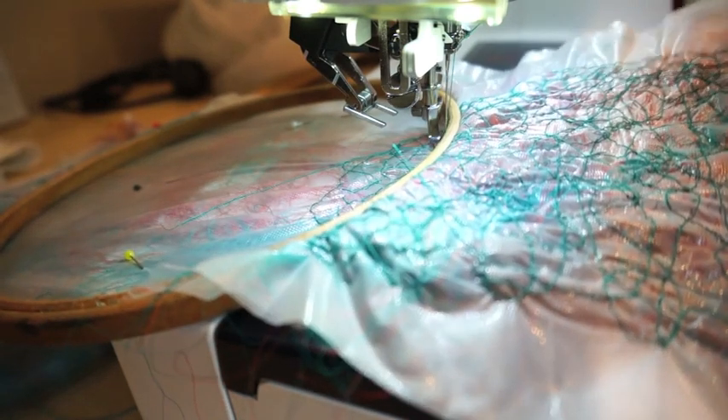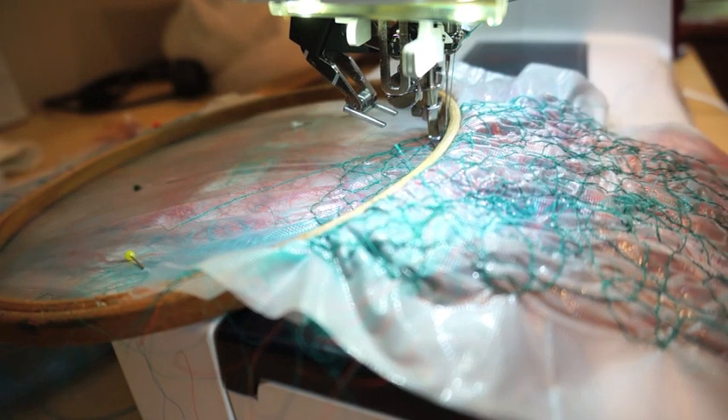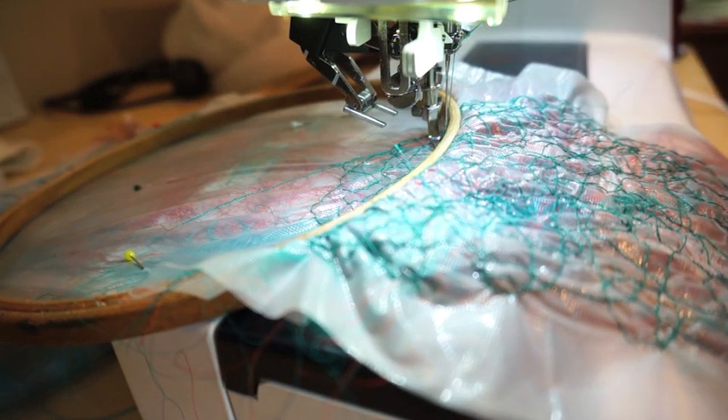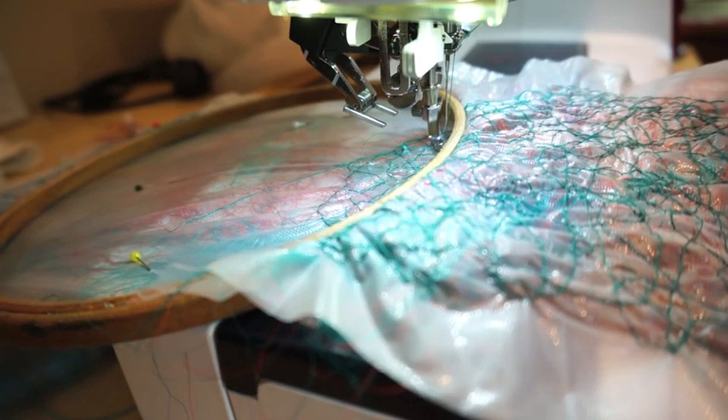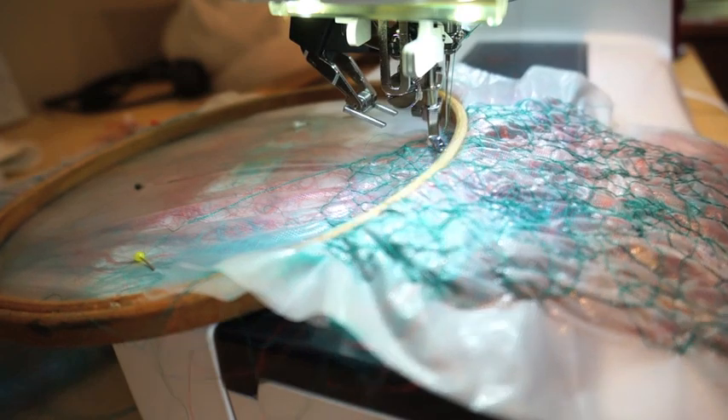Here is part finished already. It hasn't taken me long to do, but I've still got another two colours to go, the orange and the burgundy. So all it is is just continue in the same way, just moving the fabric around as you stitch.